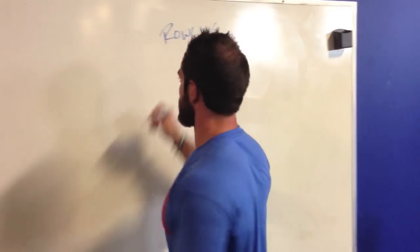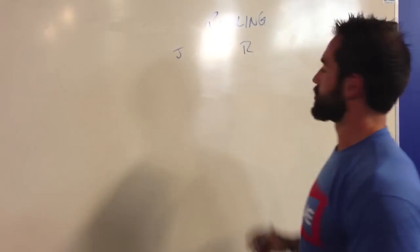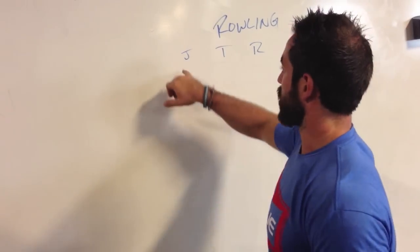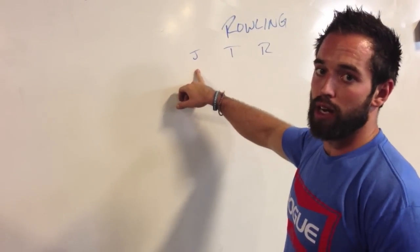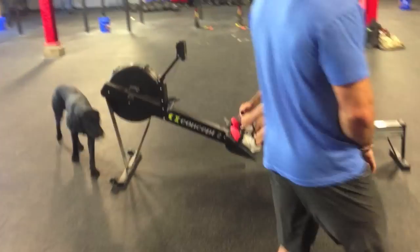So if we have three of us here — we have Jackie, Thomas, and Rich — we're going to go ten frames. The goal of each frame is to stop it at 100. So we're going to have Jackie go ahead and roll 100, or get it as close to 100 as she can.